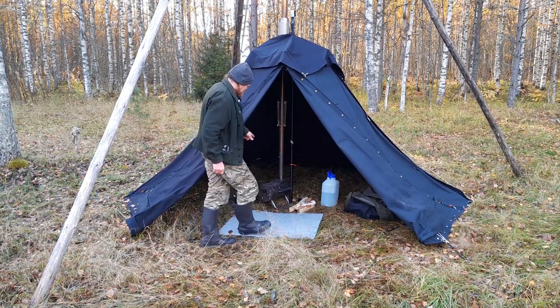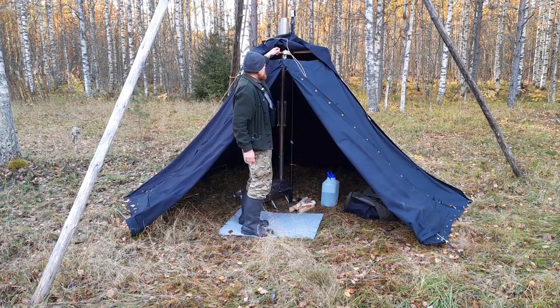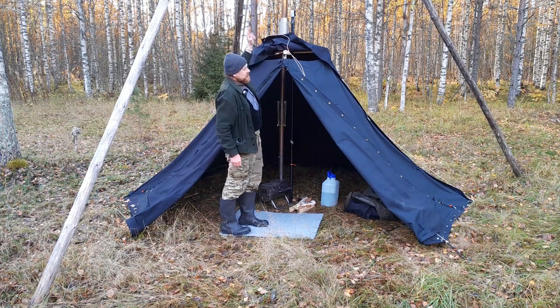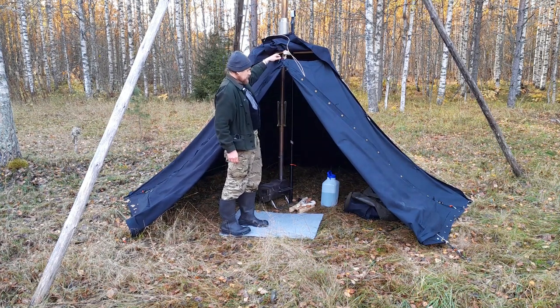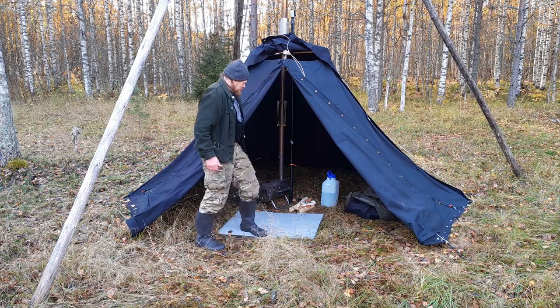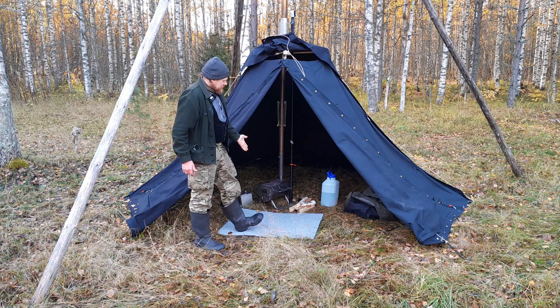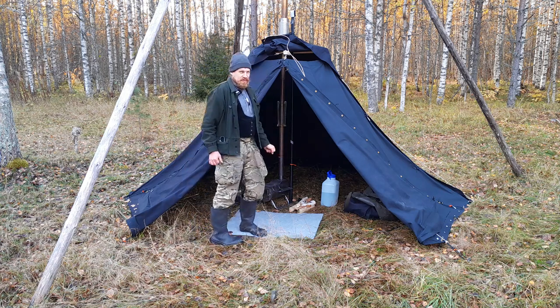Right now I have it set up with a monopod in the middle and a wood stove. A special feature of this tent is that you can also open the roof and suspend it from a tripod or bipod, allowing you to have an open fire inside. The tent is big enough to sleep six people, or with a stove, very luxuriously for three.